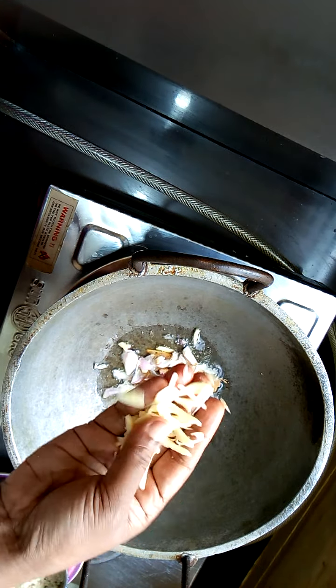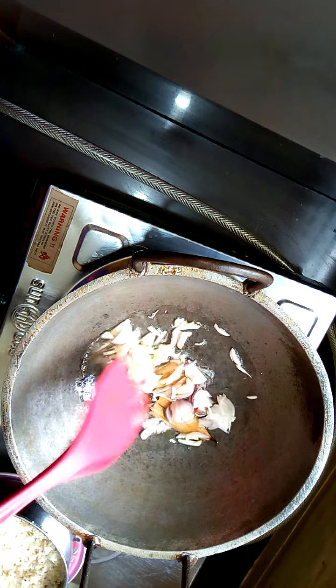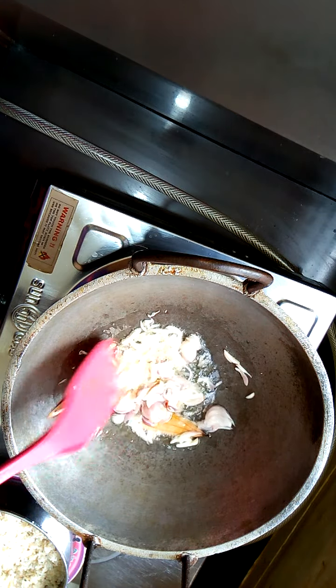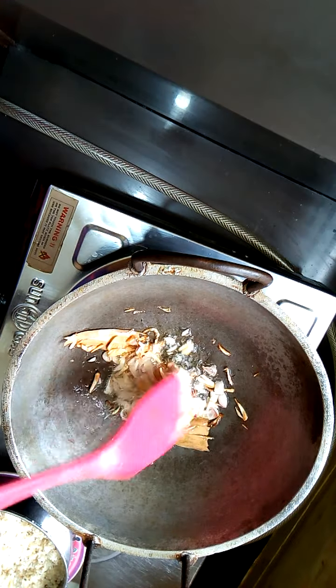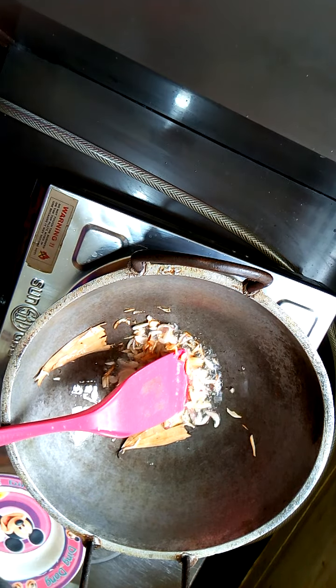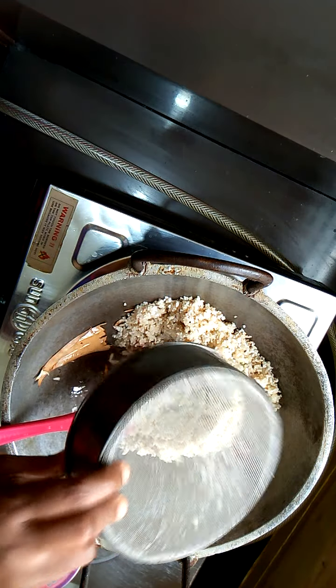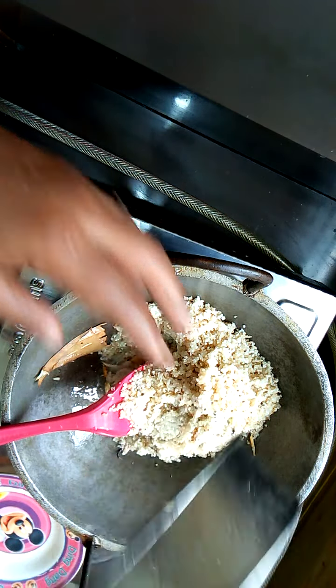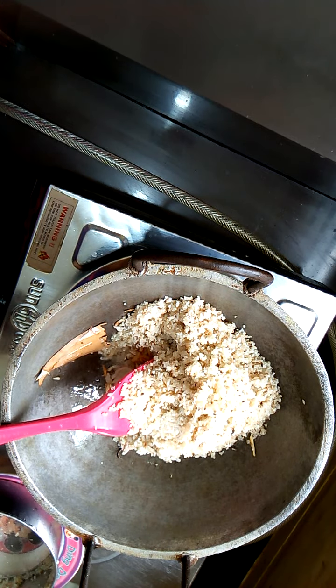I will break the rice and put it in the pan. I will also put the rice in the pan and cut the rice into the pan.